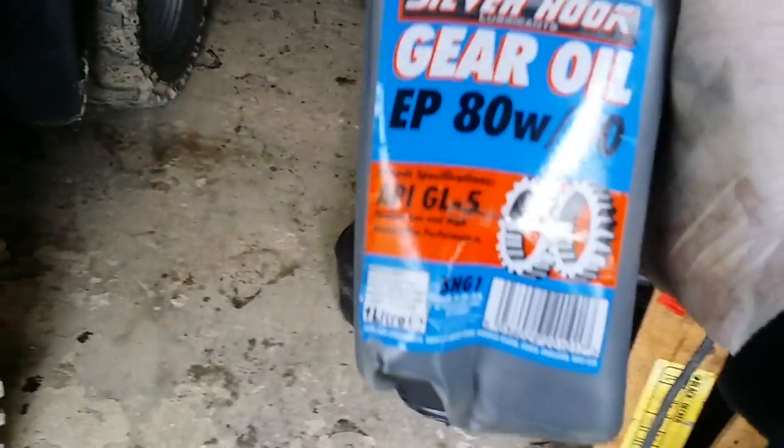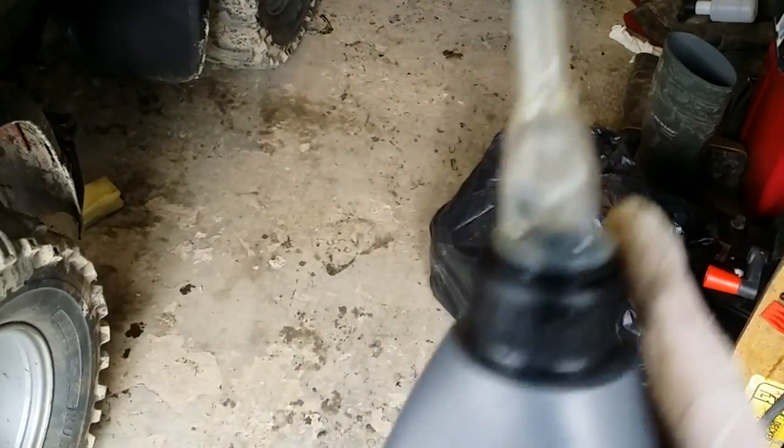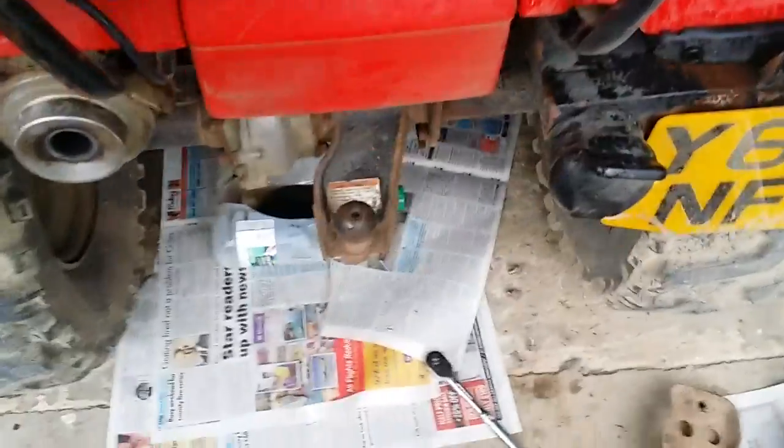The oil I'm going to use is some cheap 8w90. It's got this little spout on top which makes filling the front diff much easier. The expensive oil bottles tend to come with these spouts, but a tip is to buy one expensive bottle once, because all the threads are the same size. So let's get on with changing it.